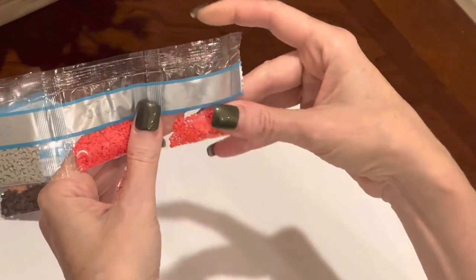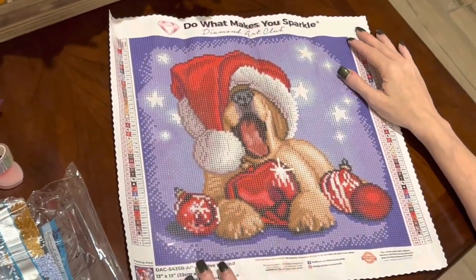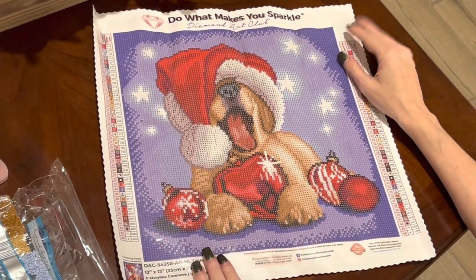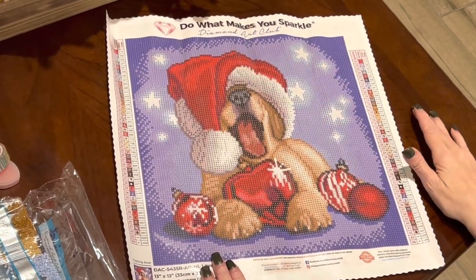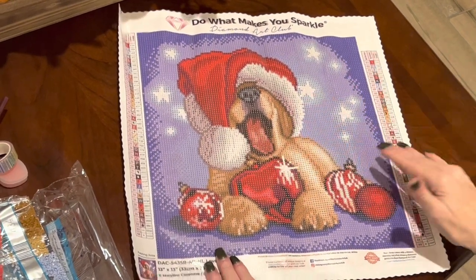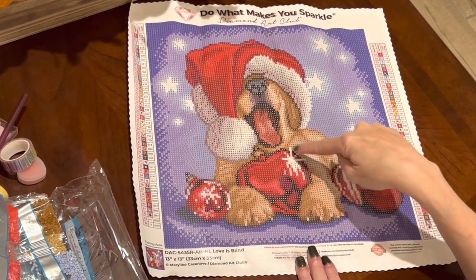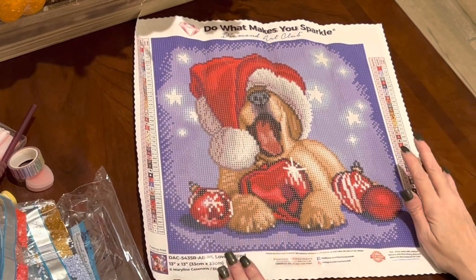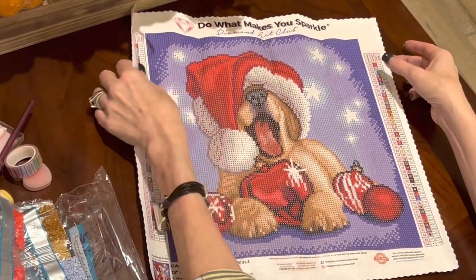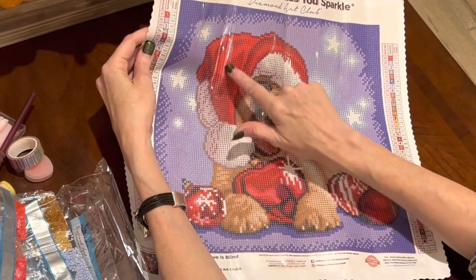That beautiful coating on that red is going to look amazing. Let's go back and look at where the ABs and crystals are placed on the canvas. This is not going to be a very long video since this is such a baby painting, but I wanted to give you a quick look at it. All the white you see in the stars — that's going to be those special drills. I don't see any in the fur, the hat, or the pom-pom, but there is a glimmer off this heart-shaped ornament.